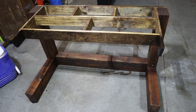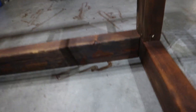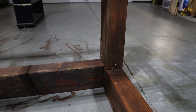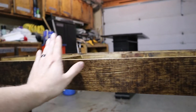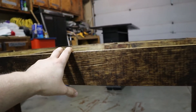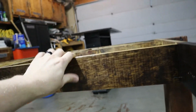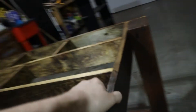Here is the frame. We went ahead and used normal Old English for staining on the legs — did Old English first on the table support — but then we ended up getting some stain that has polyurethane in it to make a better seal around the actual top. You can see it's darker on the outside.